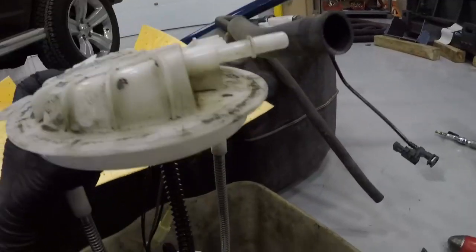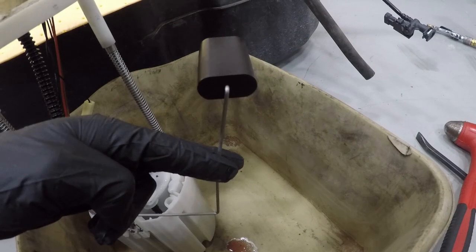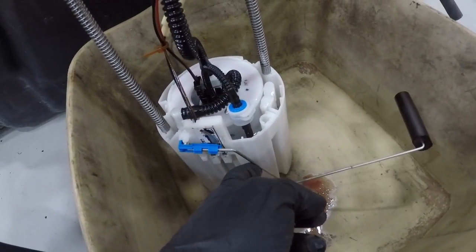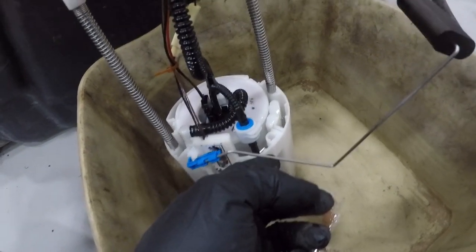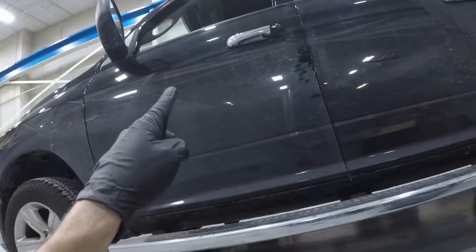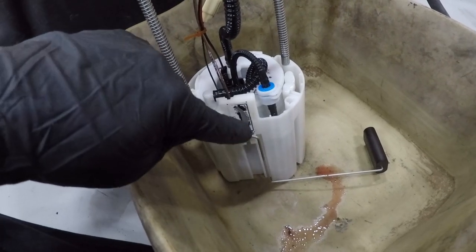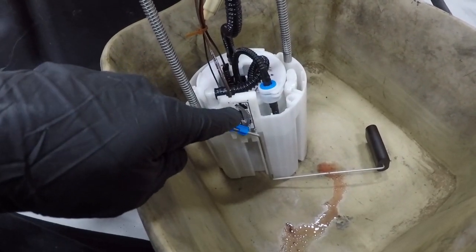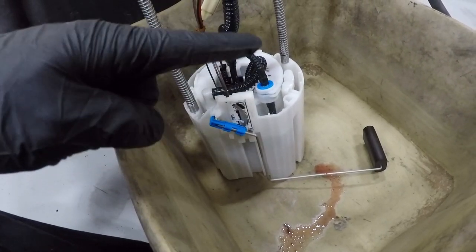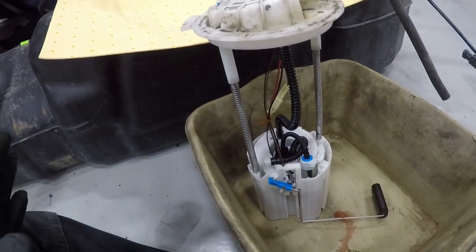What it is is the float. For those of you who don't know, this is the float right here. What this does is it will go up like this when you're full and then it slowly goes down as the fuel tank goes down. This little blue piece moves up with it, and on the other side is a metal contactor. As that contactor goes up and down these lines, it's picking up where the float is and sending that signal to the truck. The problem is the little contactor that rides on there is wearing a line on the dashes that it's supposed to be picking up. Once it's worn those out, it's no longer picking up anything, so it's only picking up parts of it. That's why the sensor doesn't completely die.